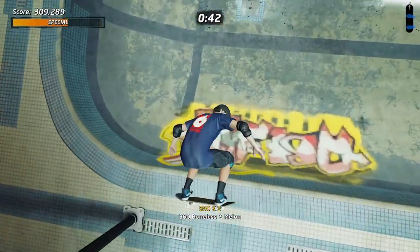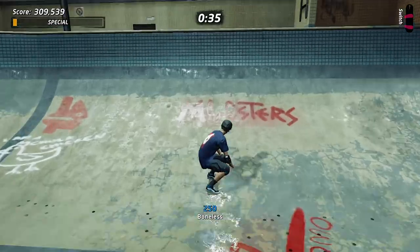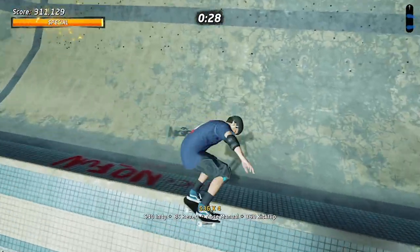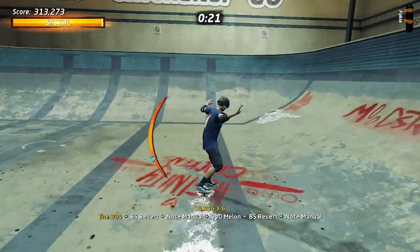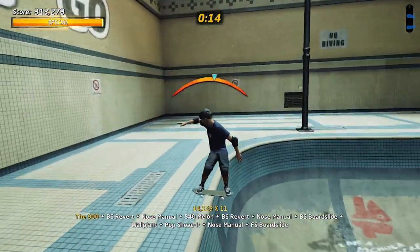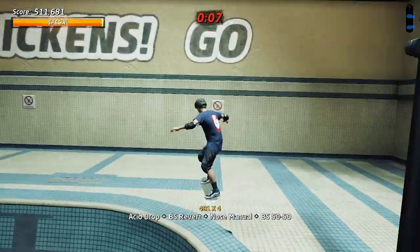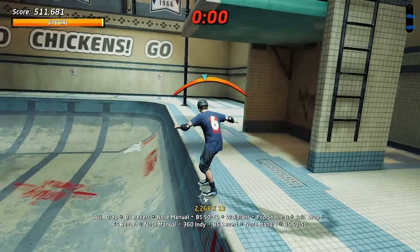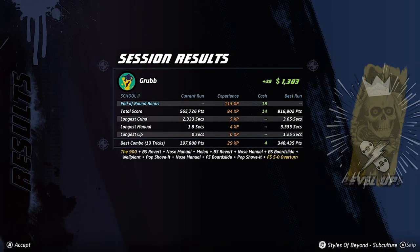I gotta stop trying to land the 900 — that's my issue. Maybe I need to start the run with it. Here's what we're gonna do: we're gonna do the 900, but we're gonna start with it. There we go. All right, now we just need 500,000 more points in the next 10 seconds. Easy. Okay, 500,000 is gonna have to do it.